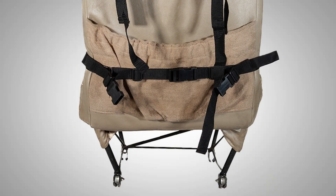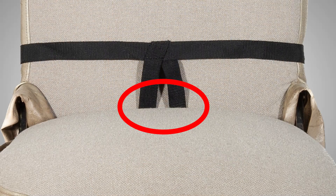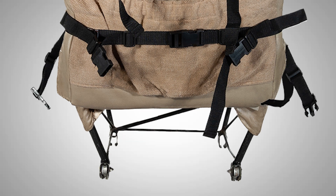Now install the second strap to the bottom of the seat in a similar manner. This time, the two clips extending from the center of the strap will be slipped between the seat back and seat bottom and pulled behind the seat. If you have a single-piece seat, don't worry — these connectors can be safely draped off to the side of the seat.